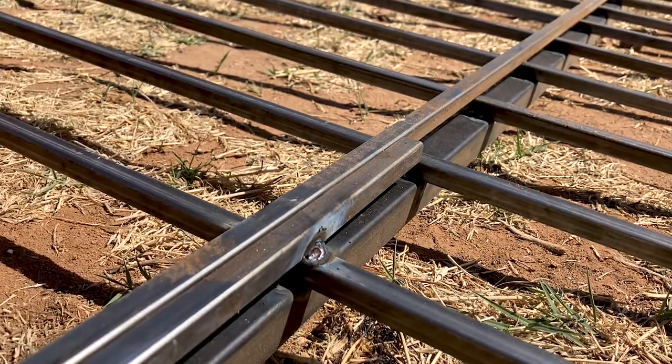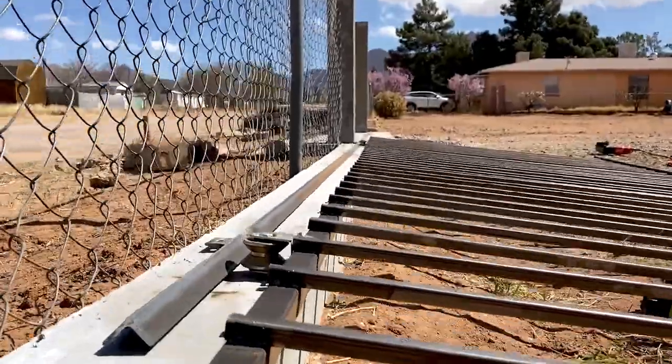I also welded a couple of v-groove metal wheels onto the gate, so it was time to mount it onto the track.